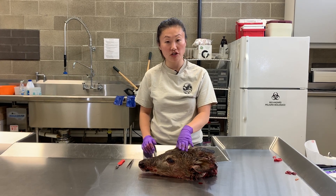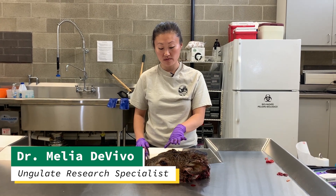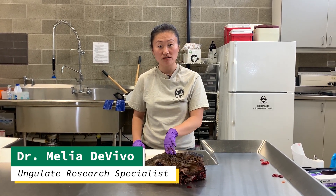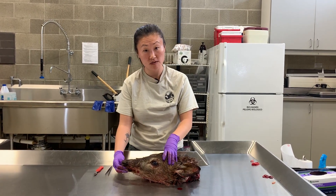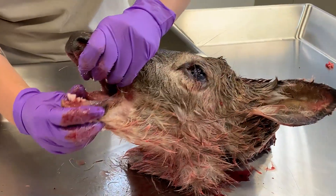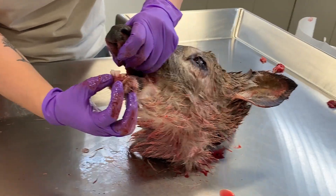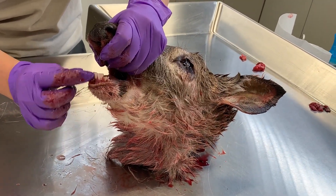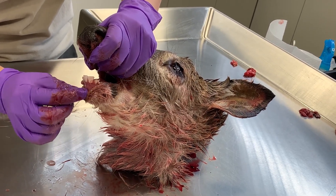Now I'm going to show how to extract the incisors — the front two teeth — and we use teeth to age deer and elk. To collect the front two incisors, it's real simple. All you need is your hunting knife. These are the front two incisors, and we use the root — the part of the tooth that's hidden by the gums — to age them.